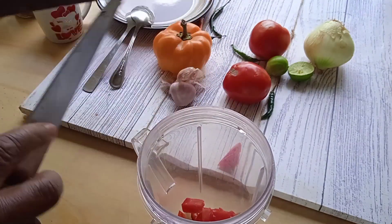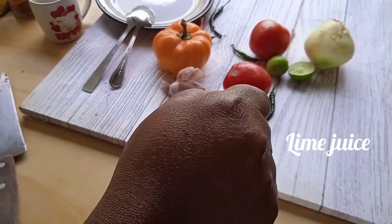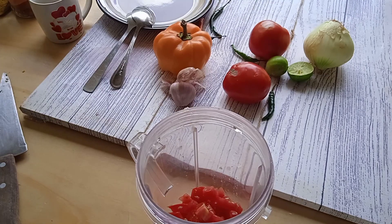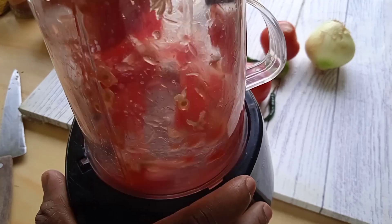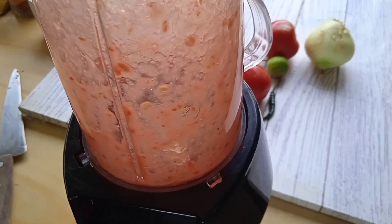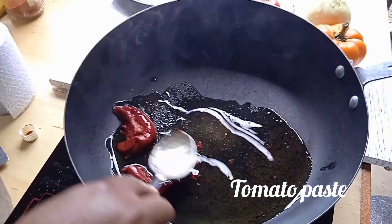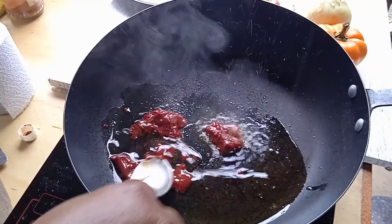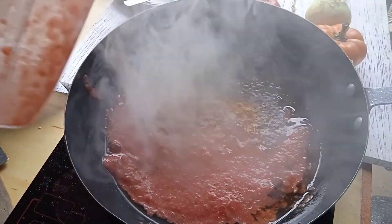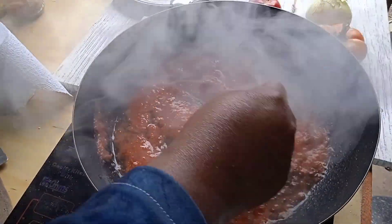Then we cook. After heating oil in a pan, add one tablespoon of tomato paste and stir — as you can see in the video. Then add in the mixture that was blended before and continue stirring.